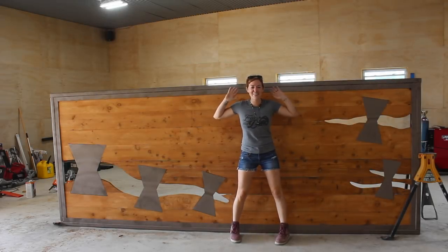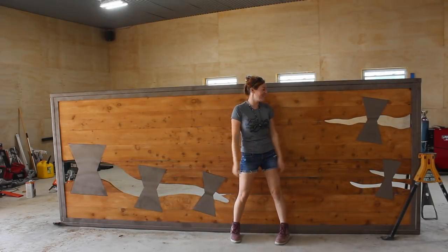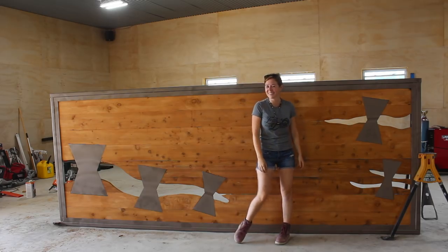In this video I'm going to be showing you how I made this enormous custom gate. Stay tuned and I'll show you how I did it.